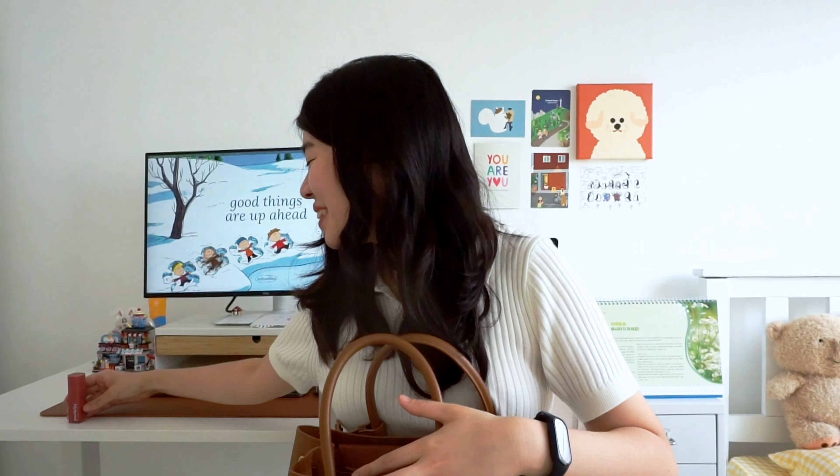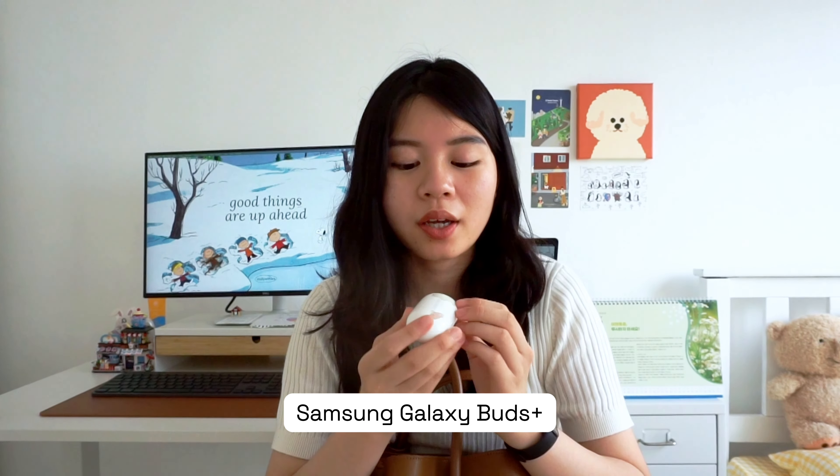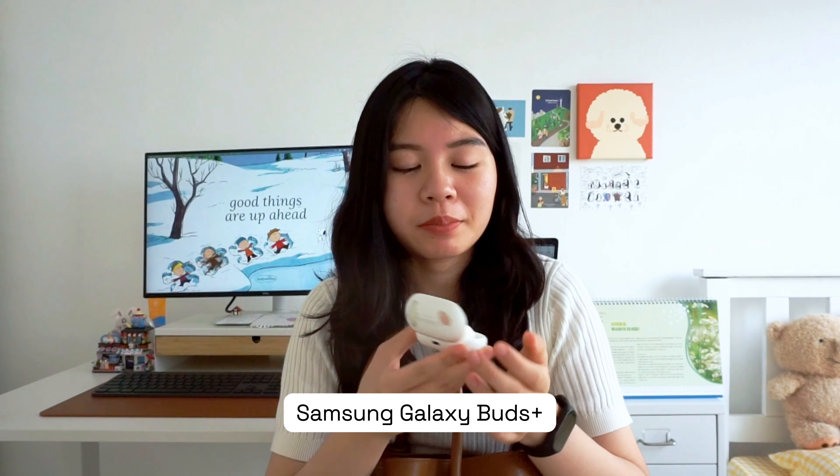I sometimes put the lip tint in my bag in case I need to retouch my lips. And lastly, I have my earbuds — these are the Samsung Galaxy Earbuds, which I got in 2020. I use them on my commute and they're also noise cancelling, which is really handy.